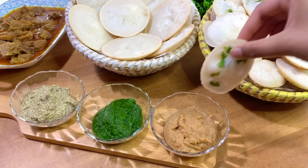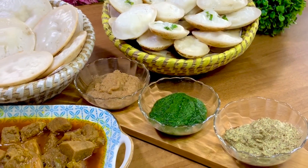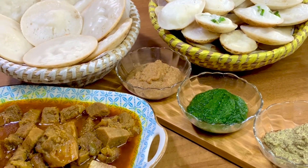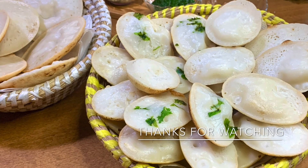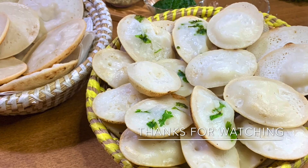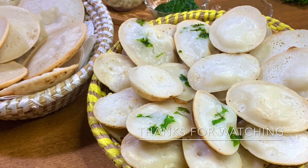Serve hot and you can eat it with any kind of bhorta or side dish of your choice.